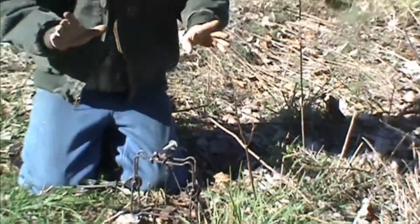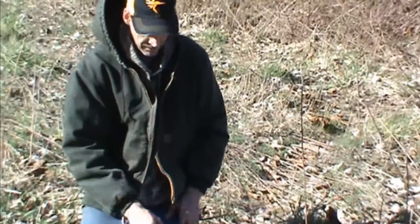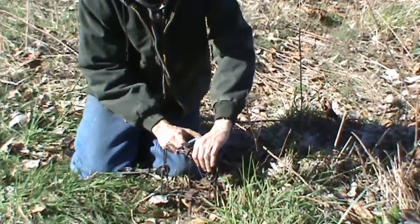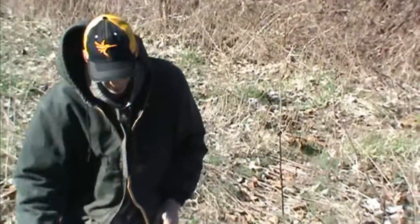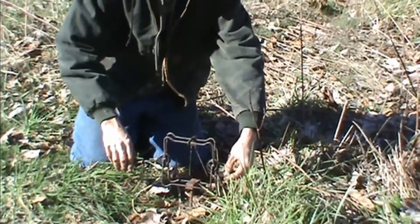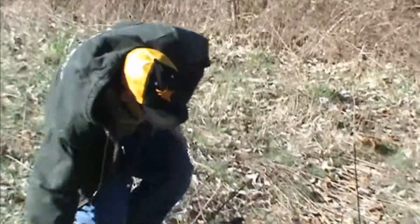Trap is in place, safety's on, triggers are in. First thing you're going to do is take your safety off — there's no movement in it. Good to go. Hook your triggers. That trap is ready to catch.